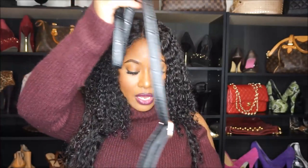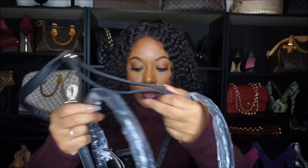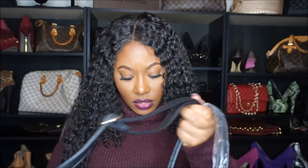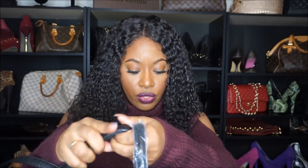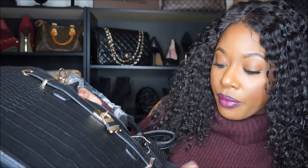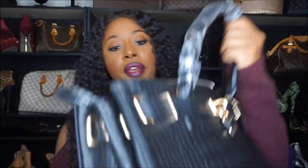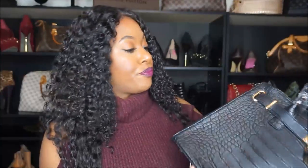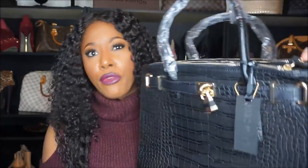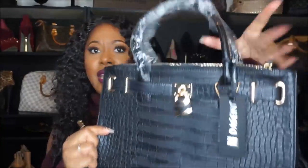I'm going to go ahead and attach the strap, as I do love a strap. It does have all this plastic to protect the hardware — I'll pull all that off. It was very very affordable and really really nice for the price — did not break the bank. This was roughly $40, like $39.99 or something like that. Really really cute, I like it.